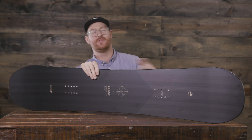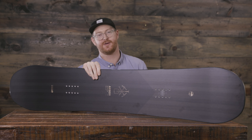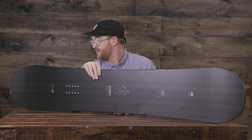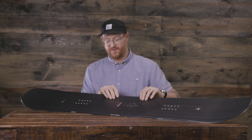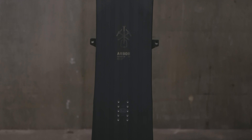Hello, I'm Matt Guff from House.com and this is a 2020 Arbor Foundation snowboard. The Arbor Foundation kind of blends into the background because of all the wood that you see up on the top sheet. This is a great all-around freestyle deck for beginner to intermediate level riders.